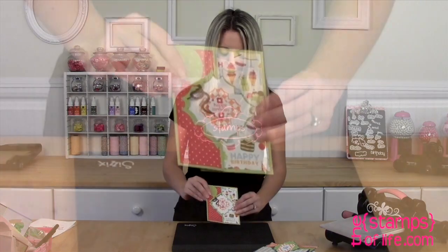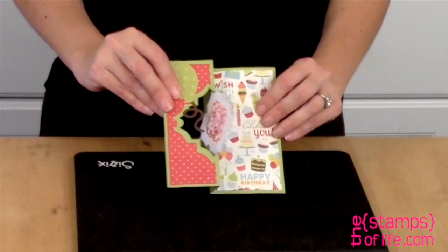Last but not least, another one by Christine. Here we have the stamped image, and you can write your message on the inside. Now make sure you check out our idea gallery — we have lots of other samples. Last time I looked, we had over 11,000 samples on our website using all of our products.